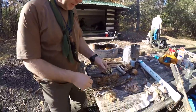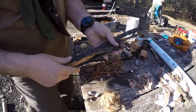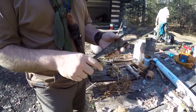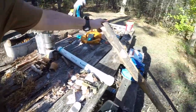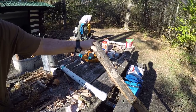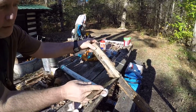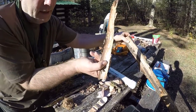So we're going to start with tulip poplar bark. This bark here comes from this tree right here — a dead standing piece of tulip poplar that's at the right stage of decomposition to take the bark. Here it is — this is how it works, it peels right off the tree, and this is what you need.